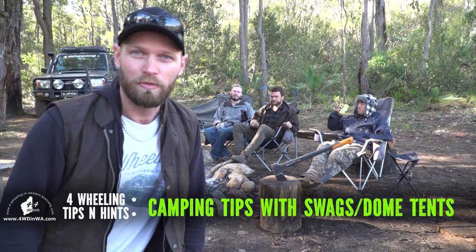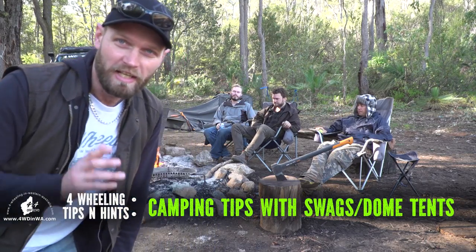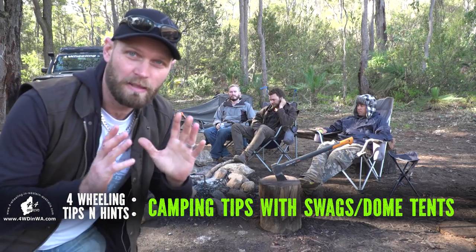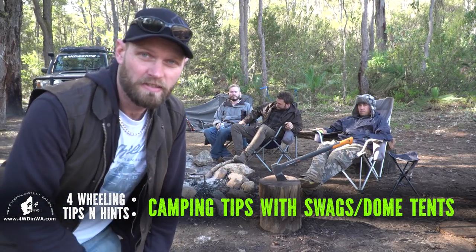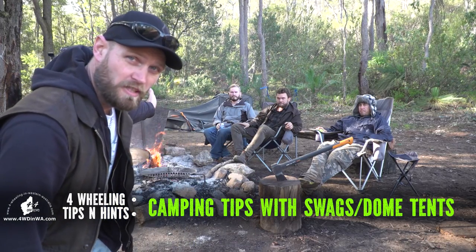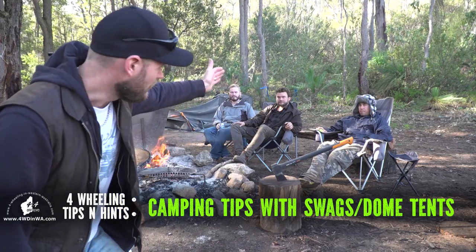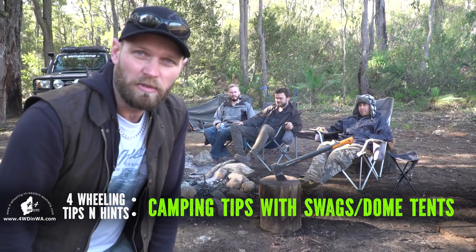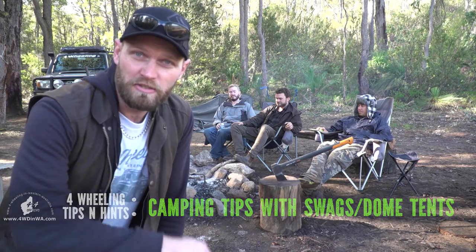Hey, Ronny here for 4 Wheeling in Western Australia. In this video we are going to share some tips with setting up your swag and tents. I'm at Camp Sinclair with Alex from Intense Off-Road, Harry and Wayne. They've got some really cool tips that they want to share and I've got a few tips as well, so stay tuned.